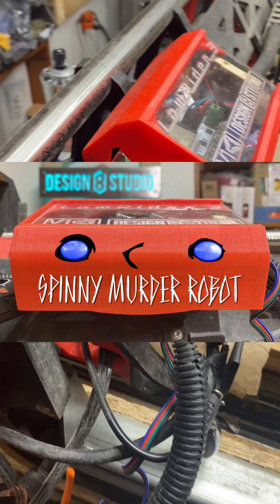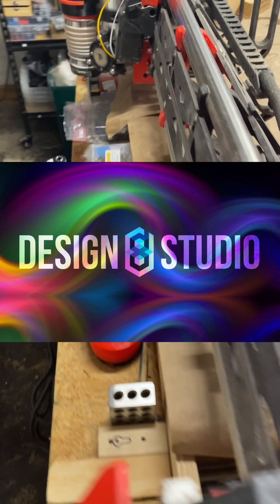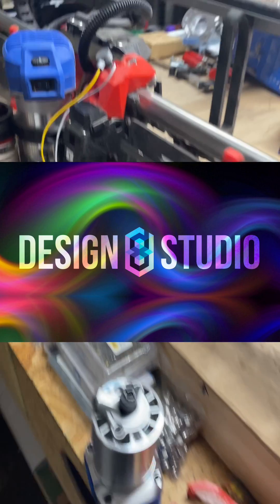A Spinny Murder Robot production brought to you by Designate Studios — her studio. Hey, you said studio twice. Obviously.